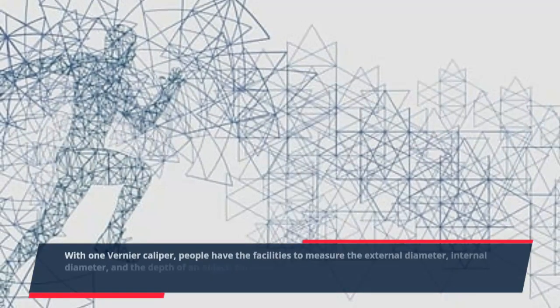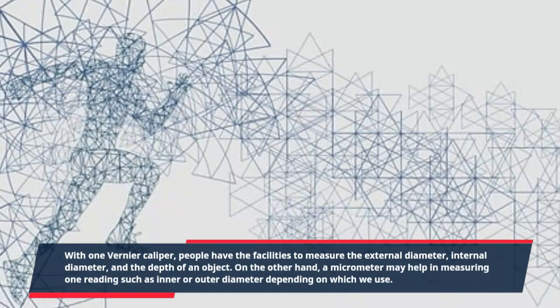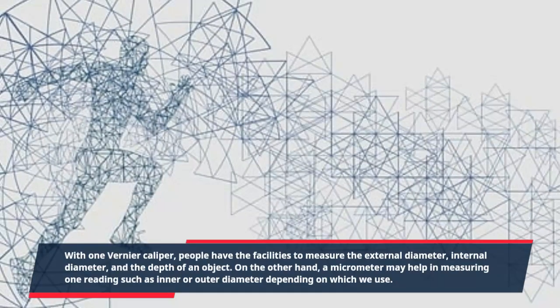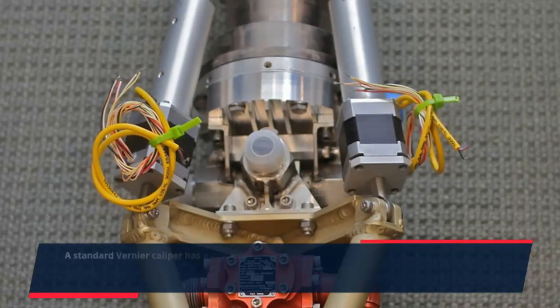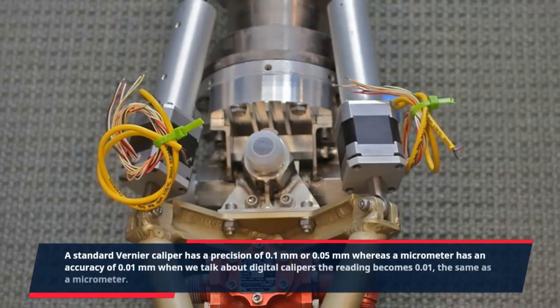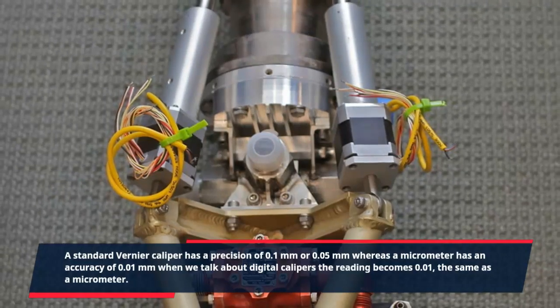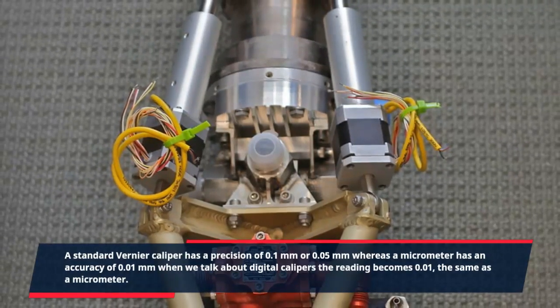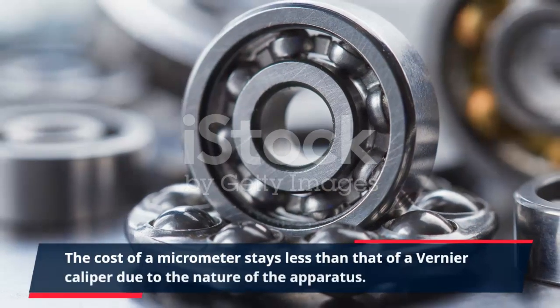With one Vernier caliper, people have the ability to measure the external diameter, internal diameter, and the depth of an object. On the other hand, a micrometer may help in measuring one reading such as inner or outer diameter, depending on which type is used. A standard Vernier caliper has a precision of 0.1 mm or 0.05 mm, whereas a micrometer has an accuracy of 0.01 mm. When it comes to digital calipers, the reading becomes 0.01 mm, the same as a micrometer. The cost of a micrometer stays less than that of a Vernier caliper due to the nature of the apparatus.